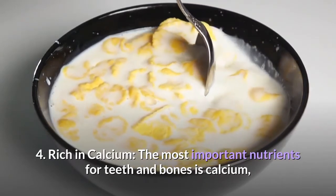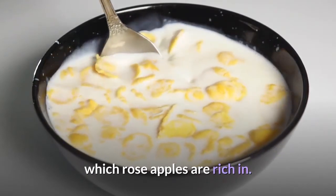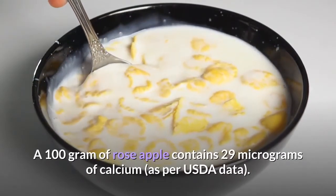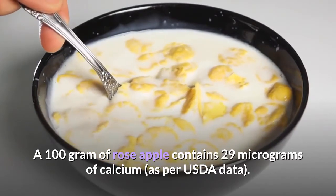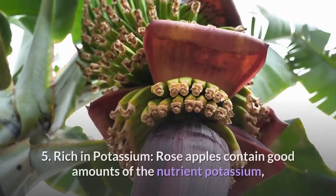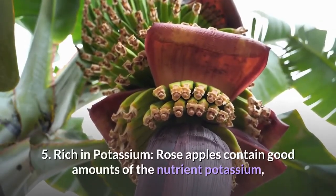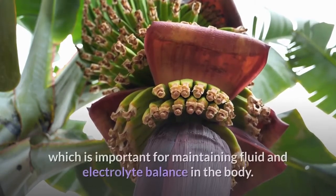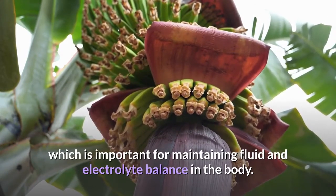Rose apples are rich in calcium, the most important nutrient for teeth and bones. A 100-gram serving of rose apple contains 29 micrograms of calcium, as per USDA data. Rose apples also contain good amounts of potassium, which is important for maintaining fluid and electrolyte balance in the body.